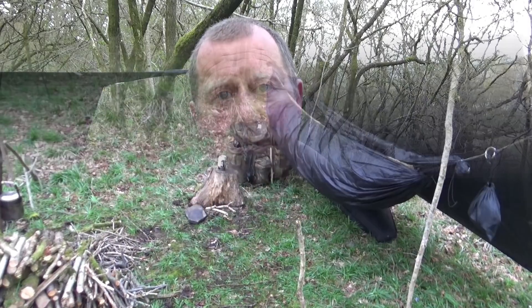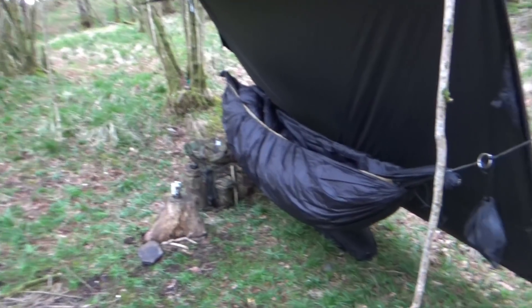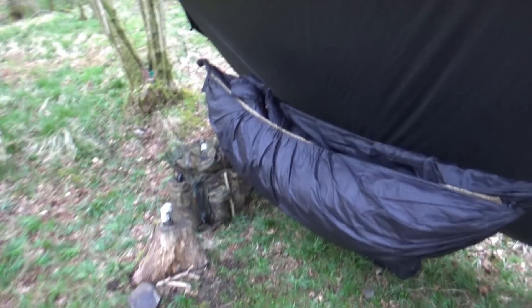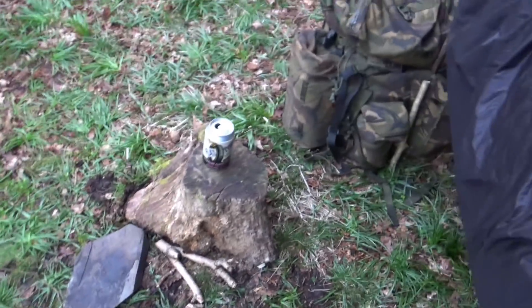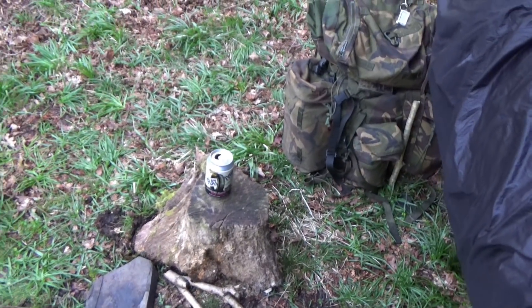I've brought my axe, my Boreal 21, my Bahco, and my Mora knife. Why have I brought all those? I've been using these for a couple of years and I want to talk about the various items — the pros and cons, and why I don't normally bring them all together at once. Let's have a look at what we've got: there's my hammock, my bag down by the side, a little cutting board to hold my pans and keep the bottom of the pans out of the mud.